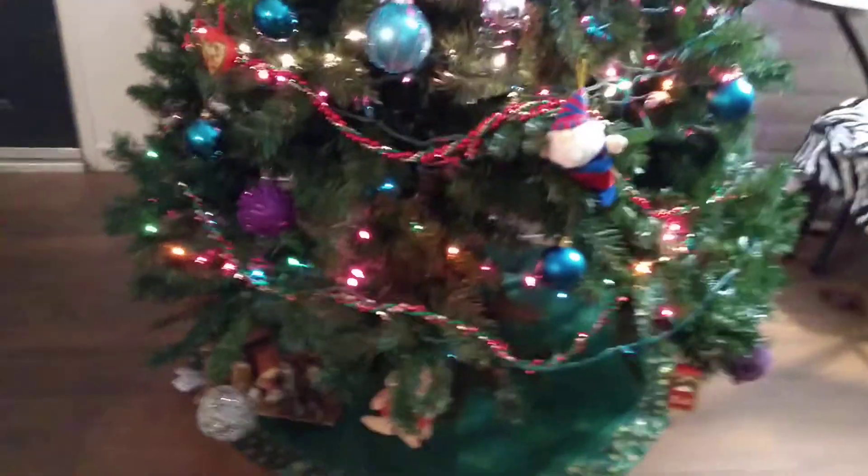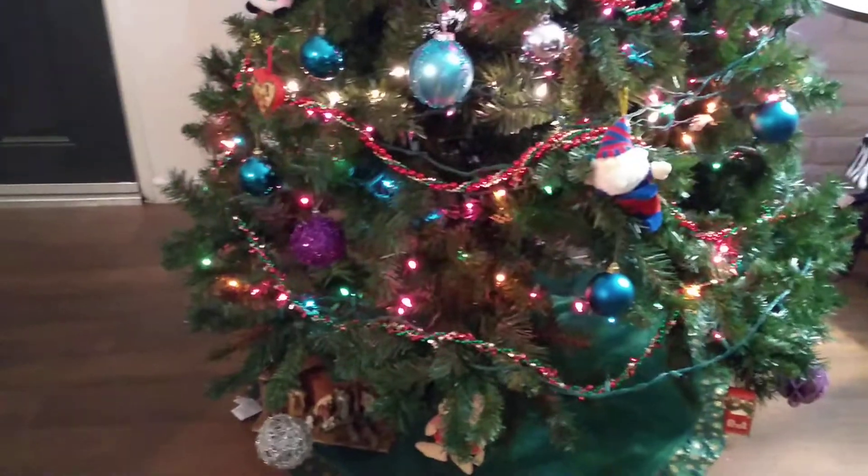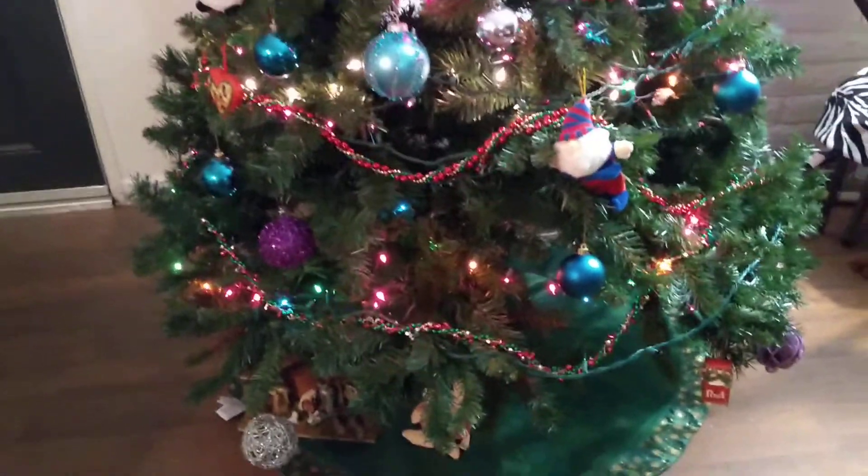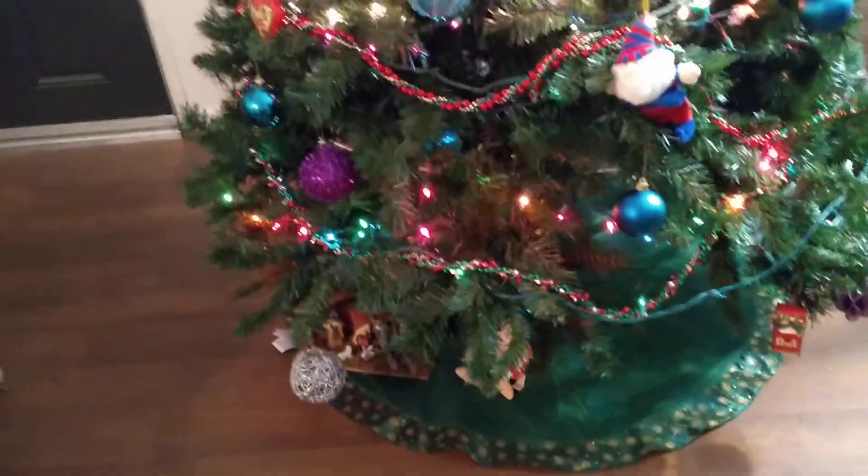Hi y'all, just wanted to give you a couple of pointers about putting up a Christmas tree when you have a cat or a dog — well, pretty much a dog or a cat.